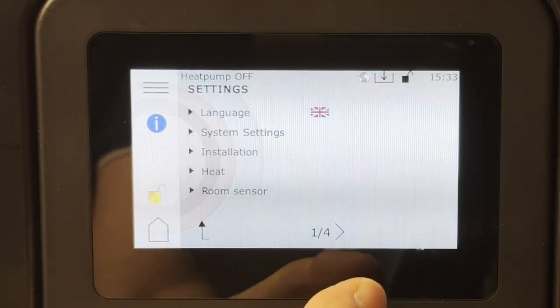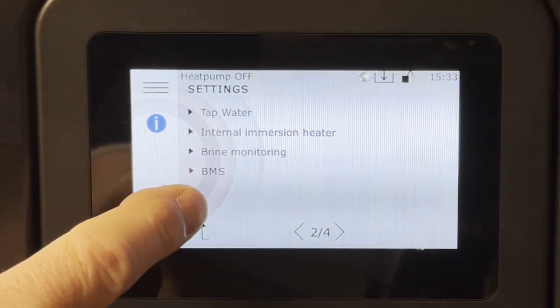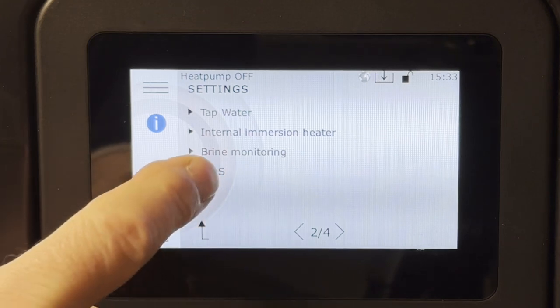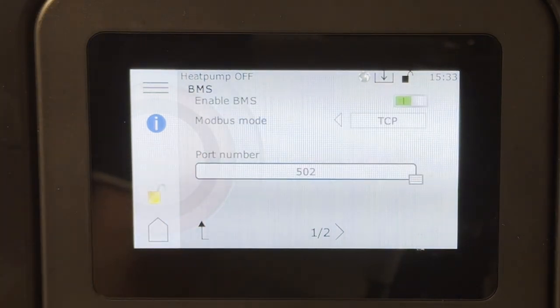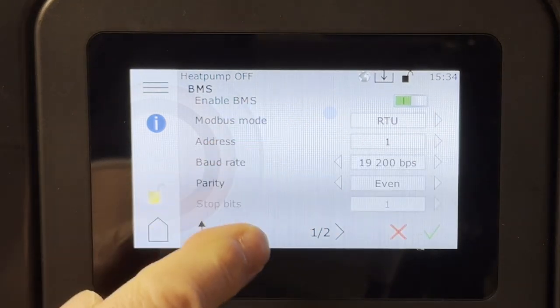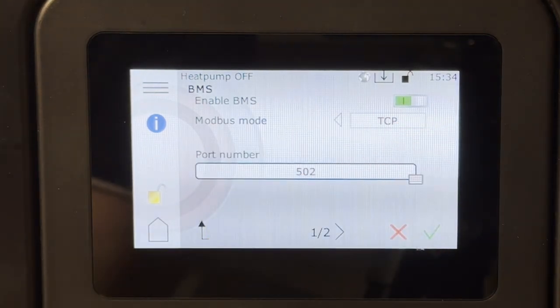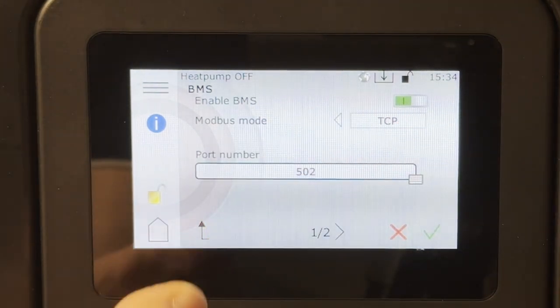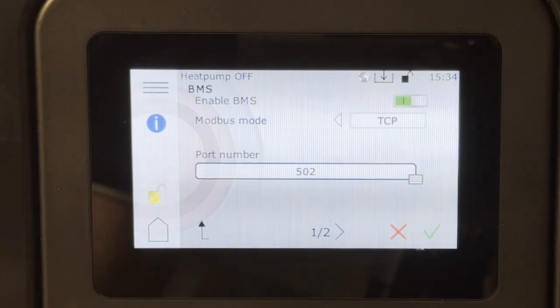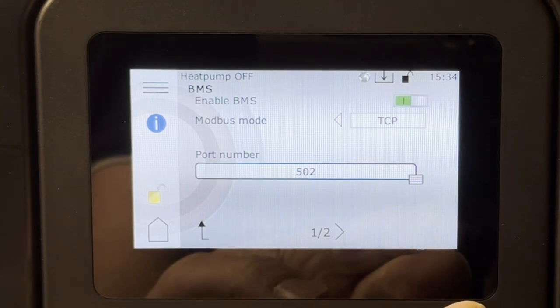Going to the second page we can see a menu option called BMS. If you click on that, this is where you actually enable Modbus. You have two selections: RTU, which is serial-based, and TCP-IP. We can also see the port used for TCP-IP communication.